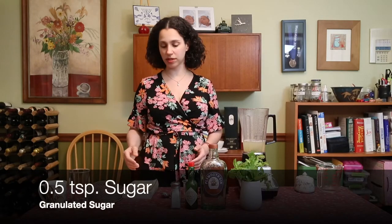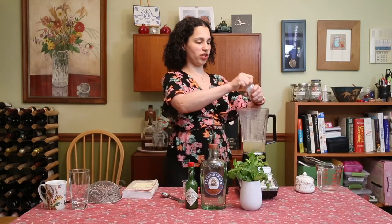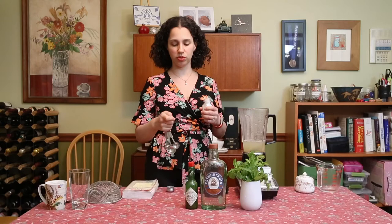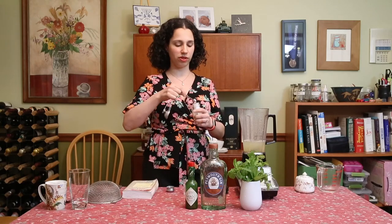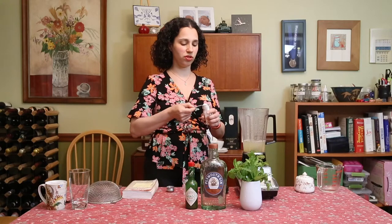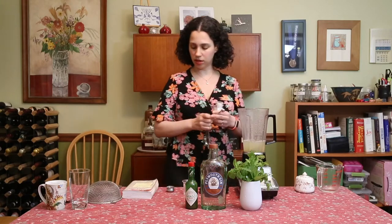And then we're going to add a quarter teaspoon of salt. That might seem a little bit strange to you, but salt actually is a good addition to most cocktails because it just helps bring out the flavor. You don't need too much — just a pinch of salt.